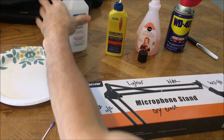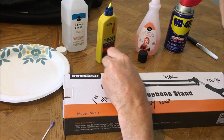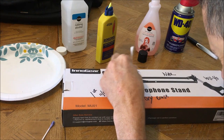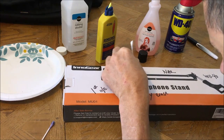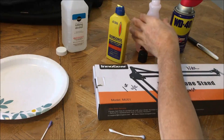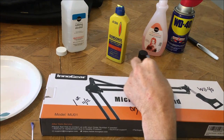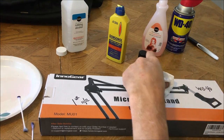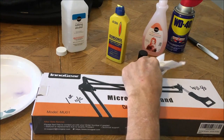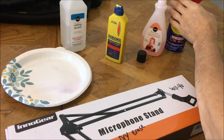Alcohol after six days — you could faintly see it still. Let's do the lighter fluid, just pouring some onto a little plate. That came off real well. Now we'll do the nail polish remover — pretty much all gone, you could faintly see it a little.